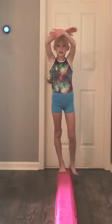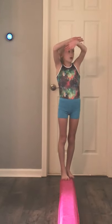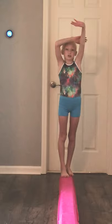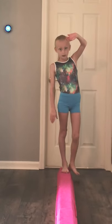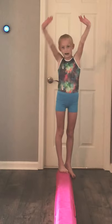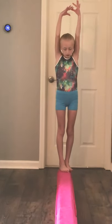First thing you would usually put your arms up. Make sure whenever you put your arms up, your elbows are straight. If they're bent, you could get deductions, you could hit your head on the beam, you could fall off the beam. So make sure you're always straight, and you want to always have them close to your head.